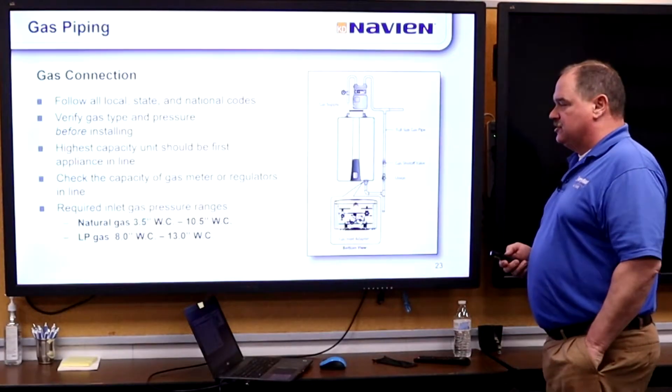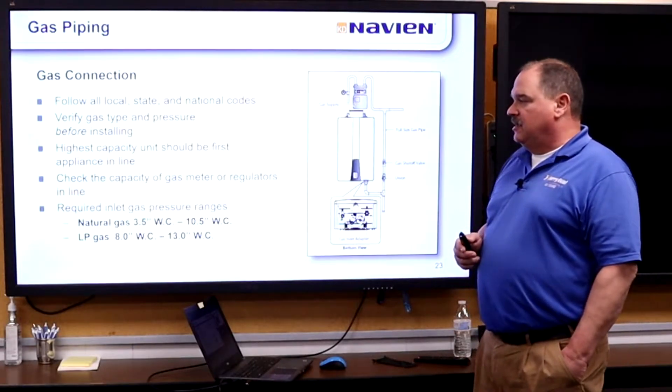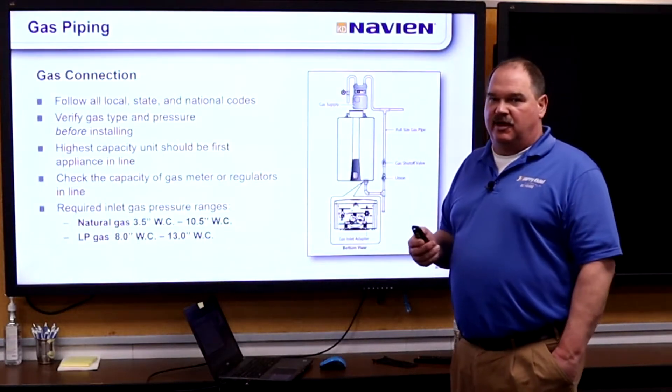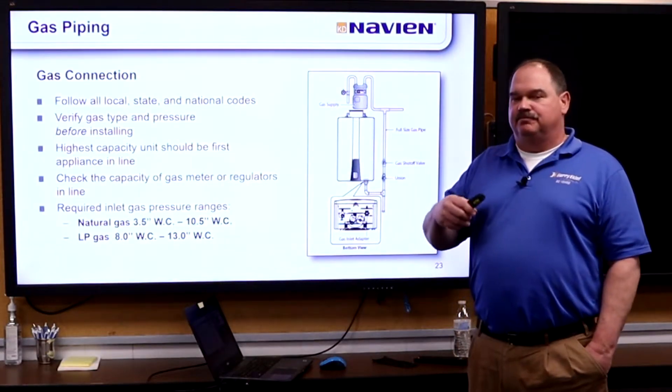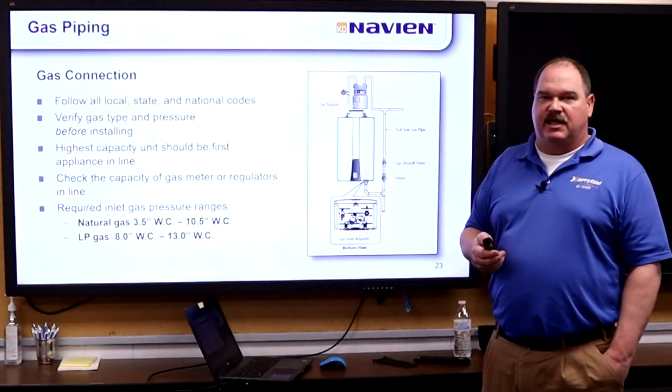For gas connection, we need 3.5 to 10 inches for natural and 8 to 13 for LP. It is a positive pressure gas valve, so gas pipe sizing is more critical than our NPA units. You want to make sure the gas pipe is sized adequately — if it's not, someone needs to run that calculation.